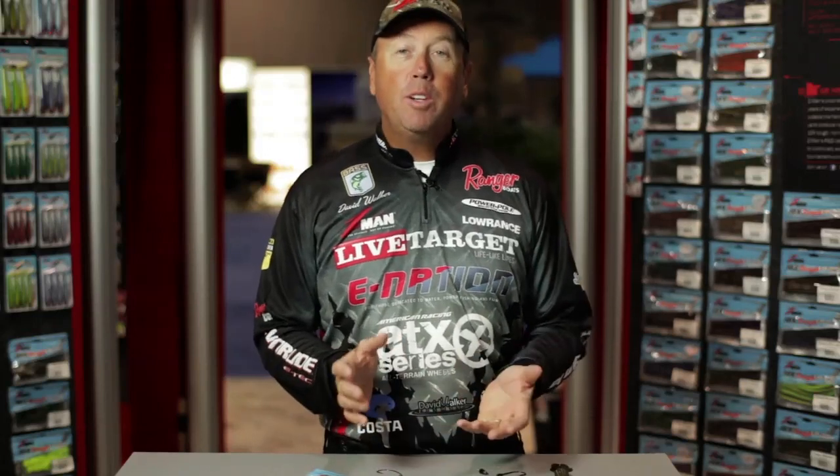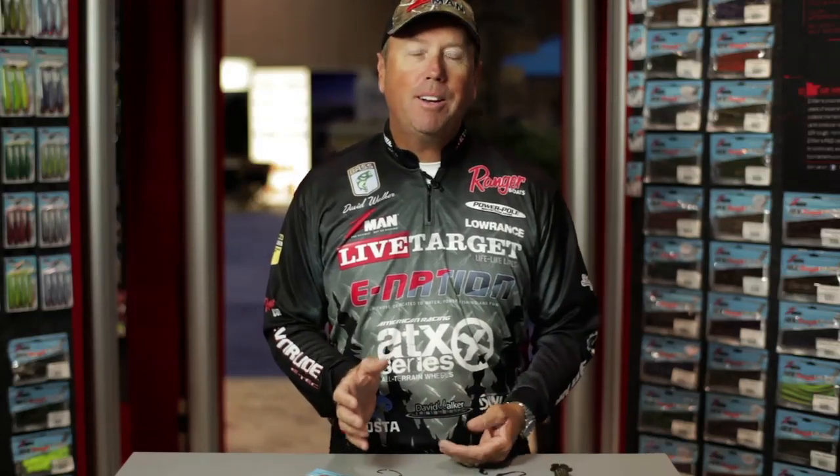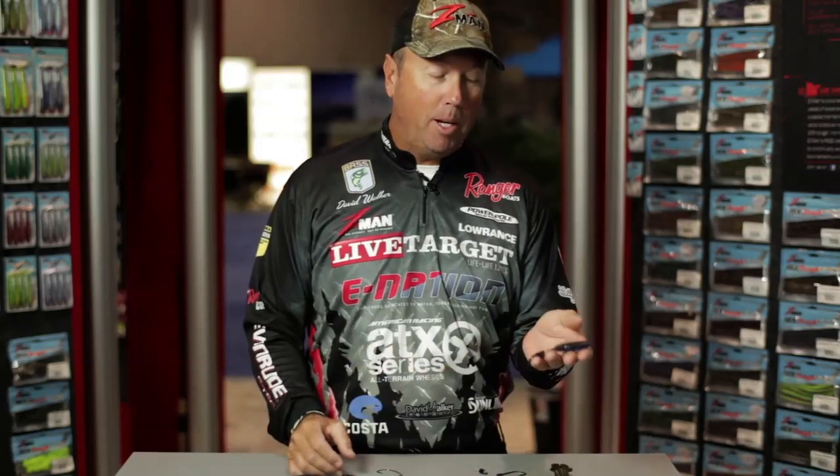Hi, my name is David Walker, and here we are at the 2012 ICAST show in Orlando, Florida. The new 2013 products are coming out here, and one of them that I'm really excited about is called the Palmetto Bug.